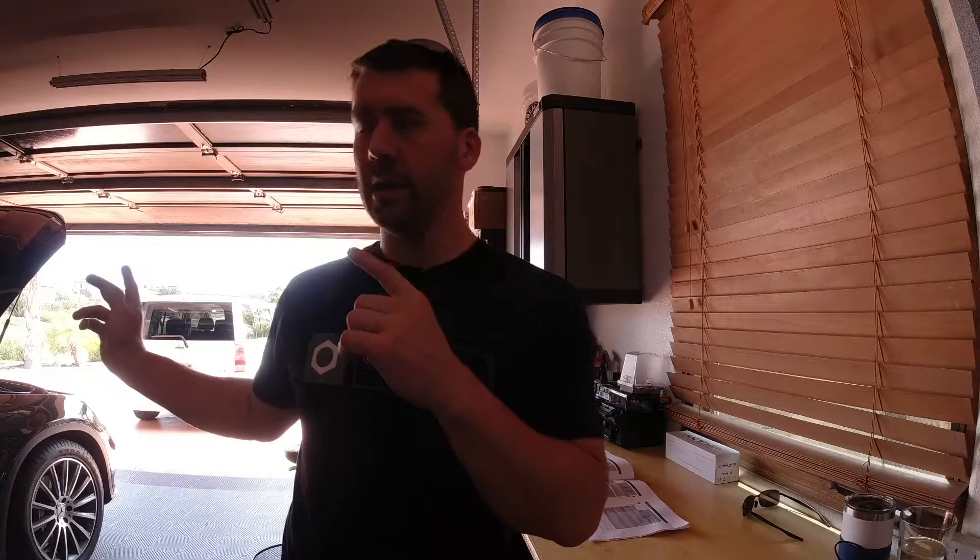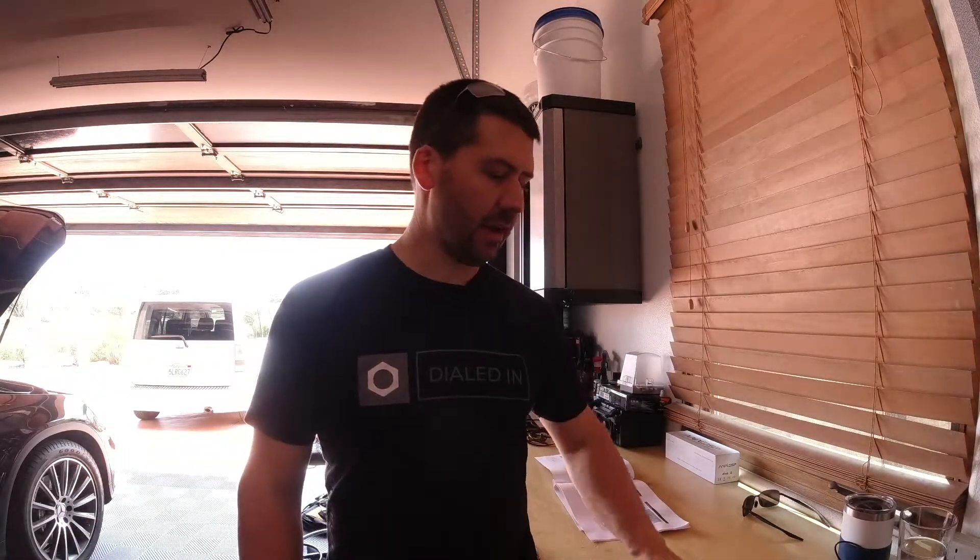Today I'm going to be doing an A service on my 2018 GLC 43 AMG. This should be the same for any GLC — whether it's a 250, a 300, a 43, or a 63 — and anything from the year range of 2016 through 2021. I have a 2018, and it is a 43. There are a couple of things that are AMG-specific, so I'll mention and call those out.